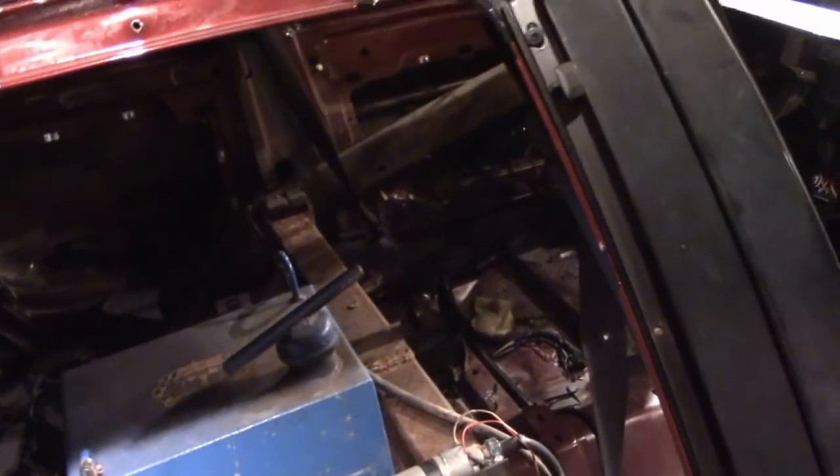All right, back over to the H-Body. Let's get you an update on that one. We're basically bouncing back and forth — it's going to be an H-Body update and then a Ranger update. Why? Because they're both in the damn garage at the same time.